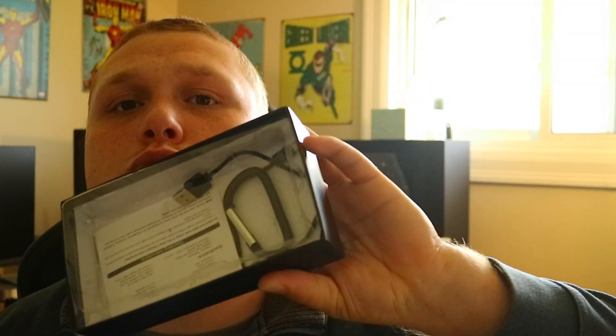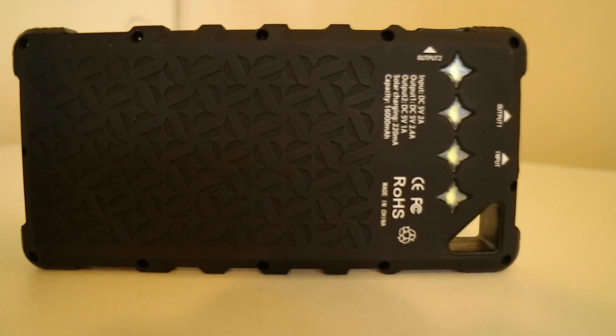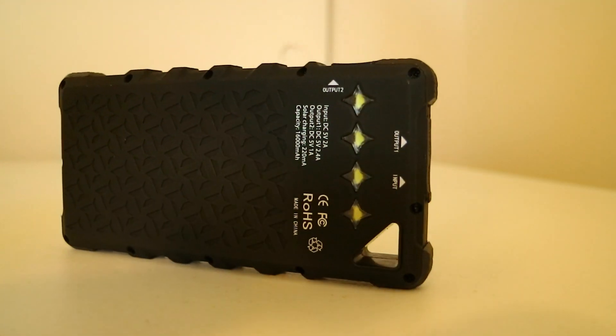It comes with a micro USB cable to charge the block, plus directions. The directions explain that it's solar-powered emergency power — it does not charge the whole entire block, it just charges the emergency part, for when you really need to use your phone and the main power block is depleted.